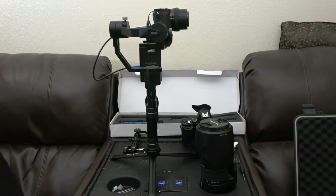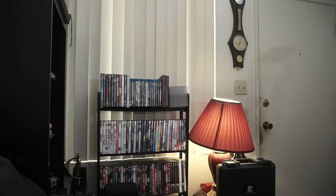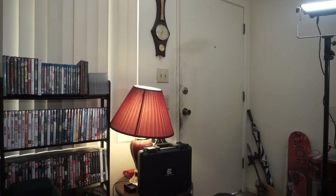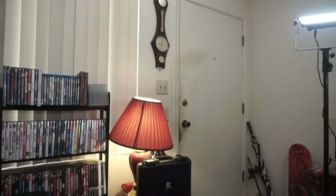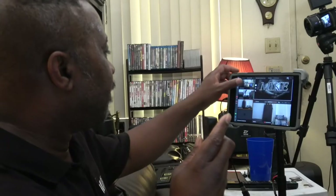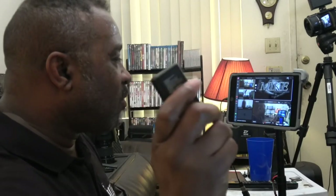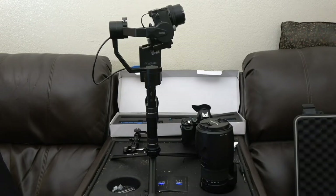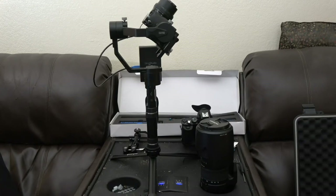Now let me show you what I'm actually getting from the camera. I'll go to that camera right now, which is transmitting. As you can see, it's moving, and I'm getting different views and different looks — all being controlled by my remote.